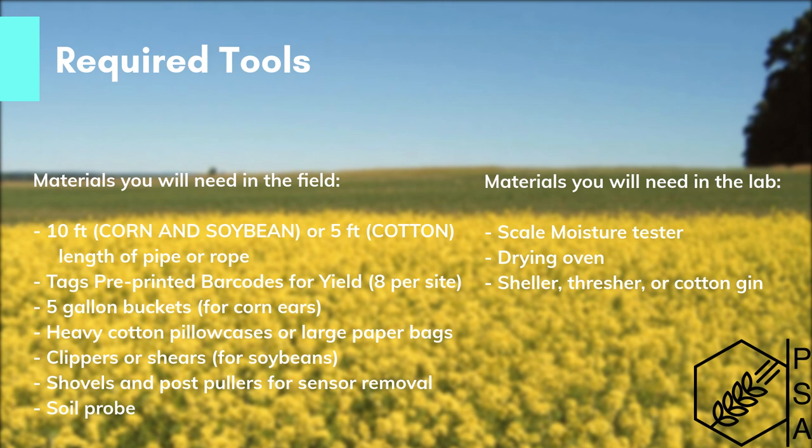In the lab, you'll need a scale, moisture tester, drying oven, and a sheller, thresher, or cotton gin depending on your cash crop.